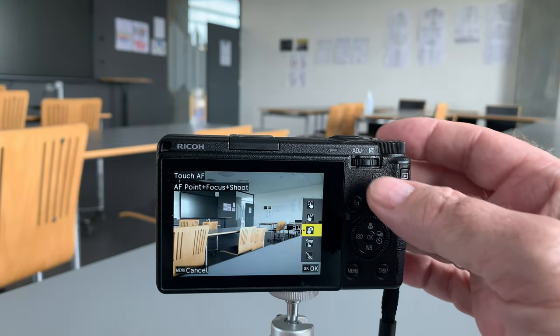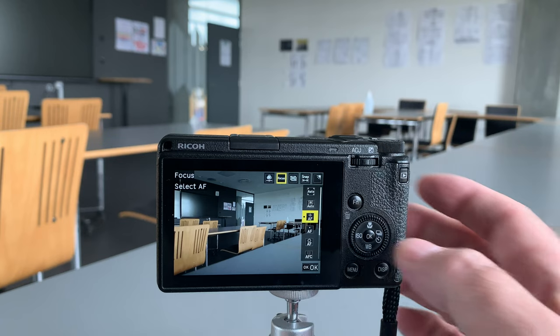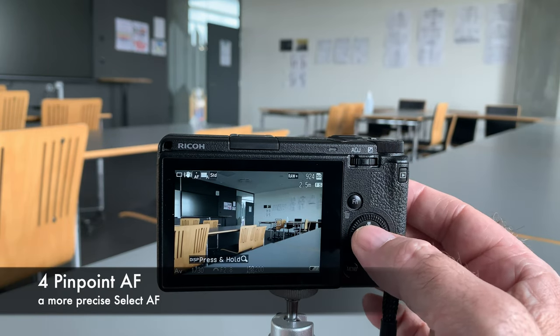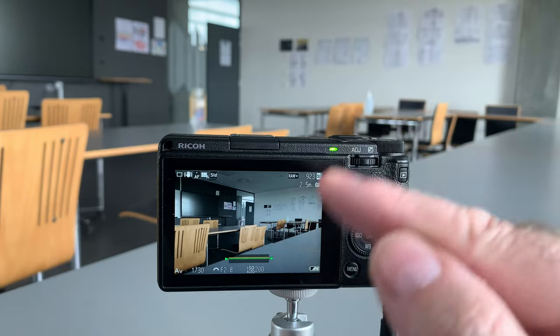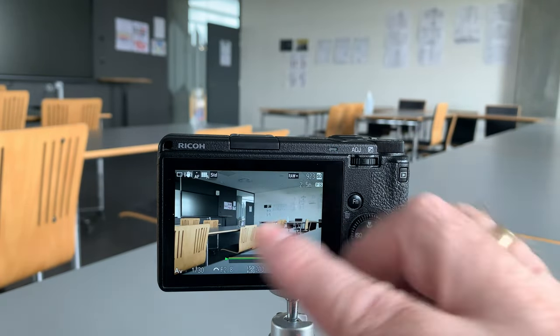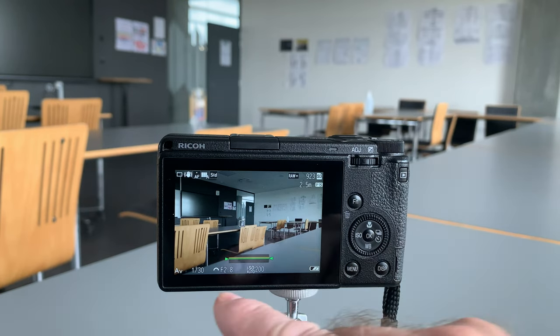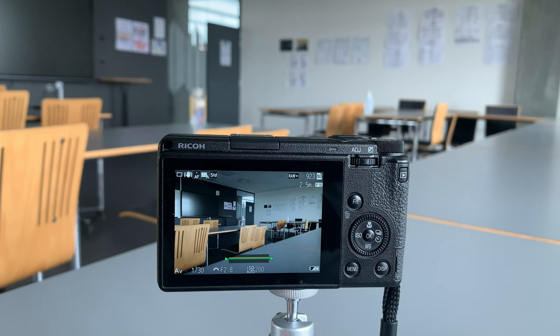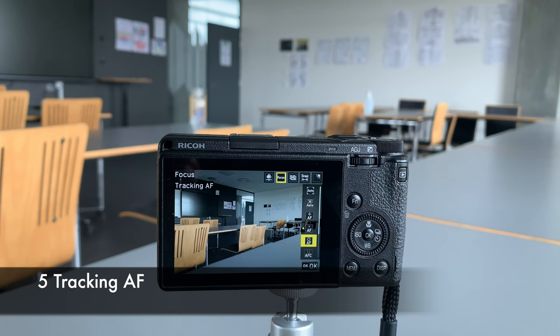There is another autofocus mode: Pinpoint AF. The previous one used a wider area; this is exactly the same but with a much smaller area. I can press focus and shoot in the same way, but it uses a smaller area to focus on. This is useful when you're shooting at f/2.8 up close — the shallower your depth of field, the more precise you need to be — so Pinpoint AF gives you that extra precision.